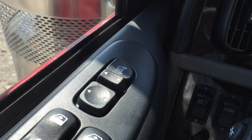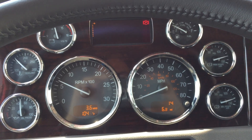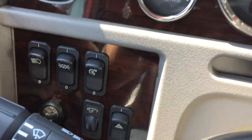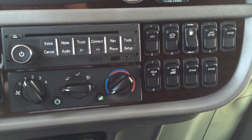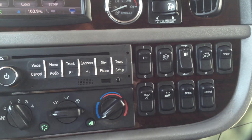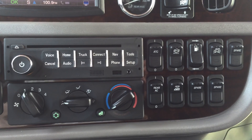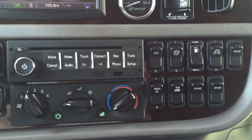Power windows and locks, mirror controls. Nice shot of the main instrument panel. Leather wrapped steering wheel, tilt and telescope. There's a look at your switch panel — there's 17 switches. That second switch from the right is for the chicken lights. On a factory harness you're not going to have any issues with your light kit — your spares are already wired up, you just have to give them something to go to.